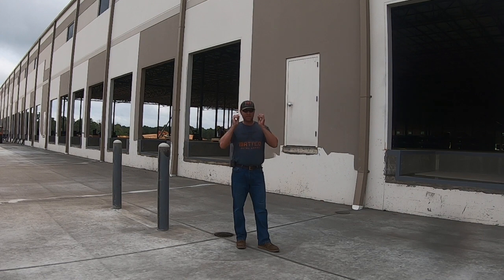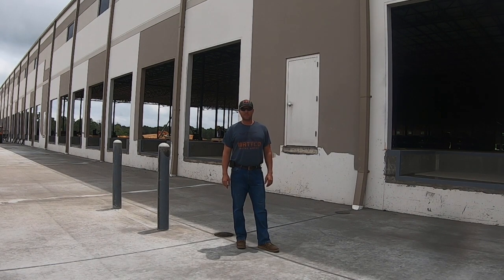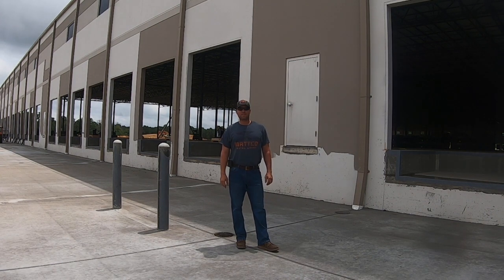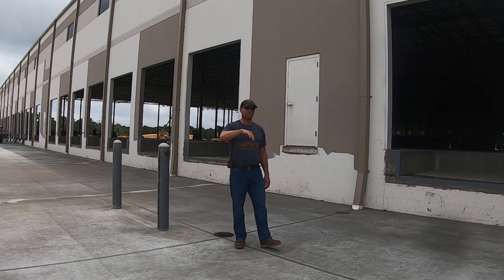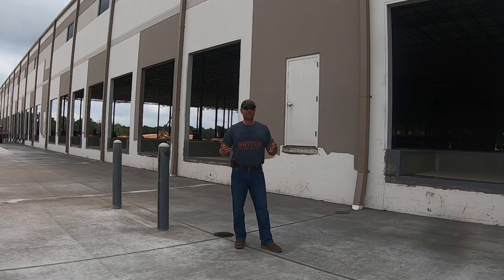I'm going to put these glasses back on because it's really bright out today. It's humid — it's North Carolina weather. Today's the last day of spring, but it's felt like summer for the last few weeks. It's been 12 months of just up and down, COVID, and I've got a baby on the way. It's just been crazy.